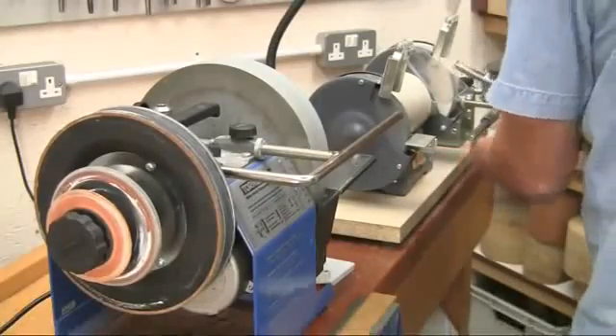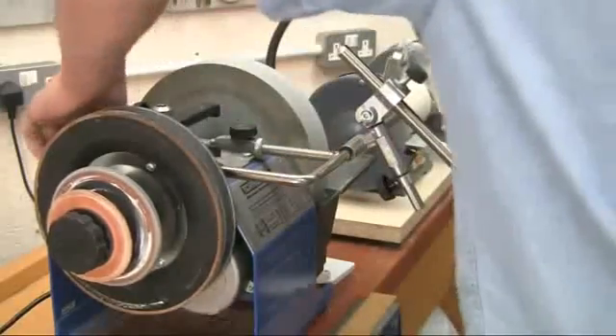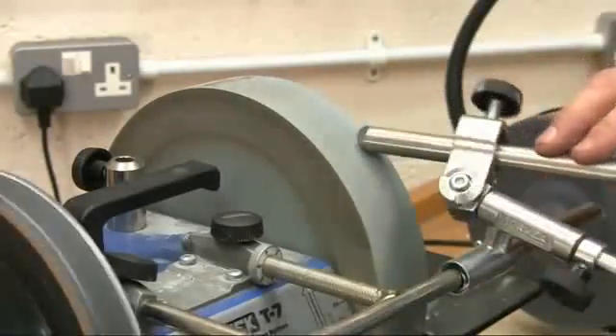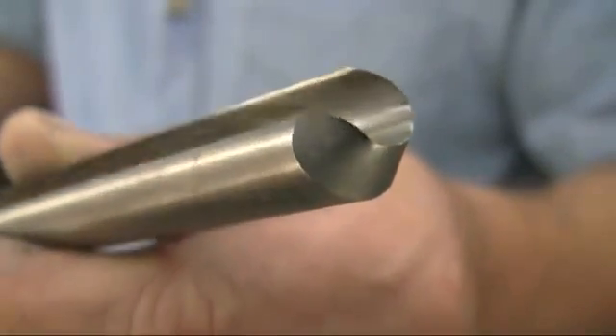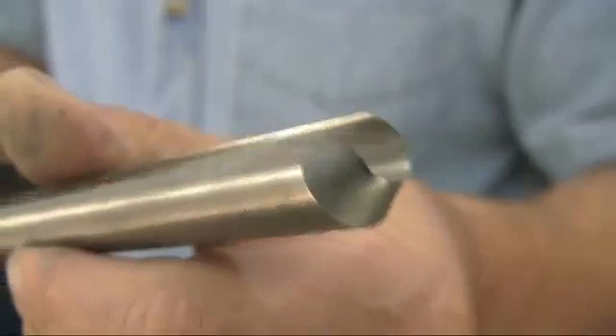You can now sharpen this to a really keen edge by transferring straight onto the Tormek, having first set up the universal support again using the TTS-100. A few seconds of wet grinding is all you need to complete the job and you can then give it a final polish on the leather honing wheel if required. That's all there is to it. Now look at the bevel — remember what it looked like before? What a difference!